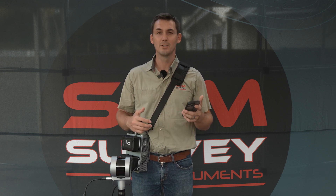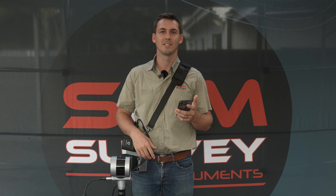And that's it. That concludes our first video for the FJD Trine 3D laser scanner.